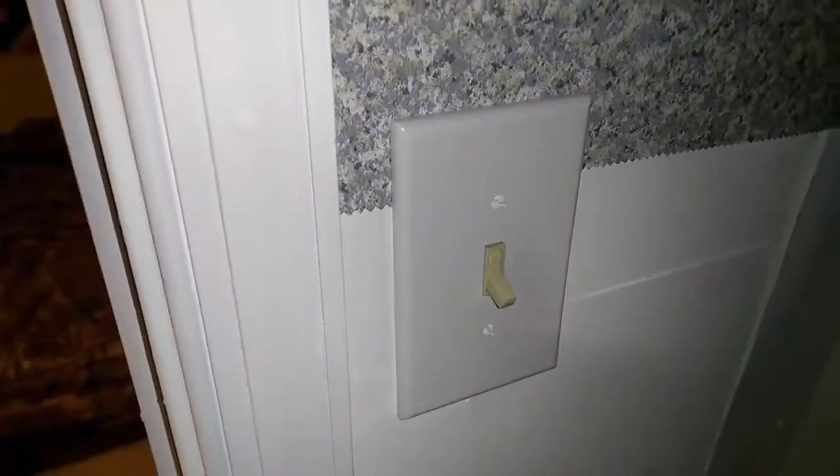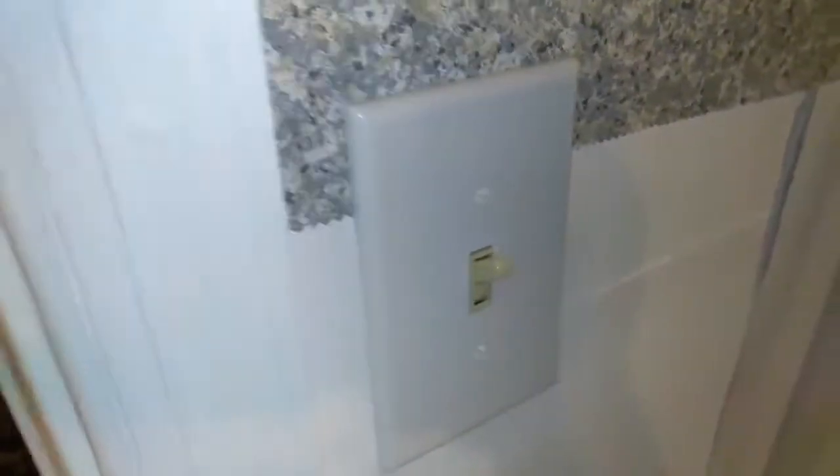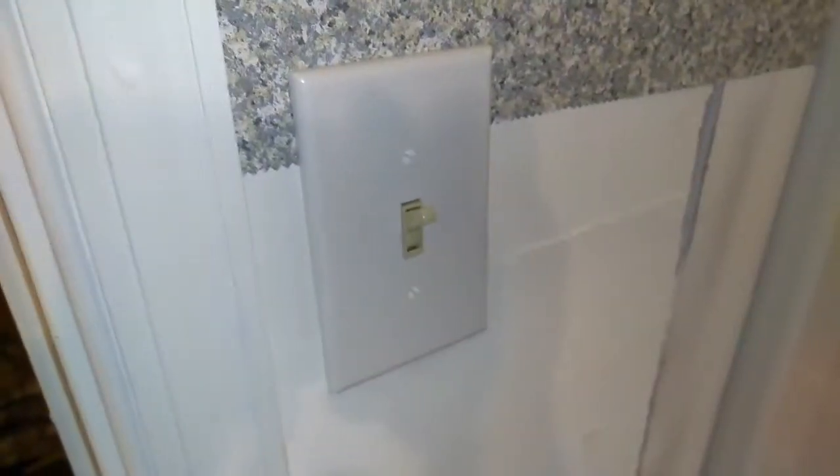Cover plate is back on, switch is off. Come back over here, flip it on — and we should have light. Cool, good to go! That is it for today — changing out a light switch. Comment, like, and subscribe below. See you later.